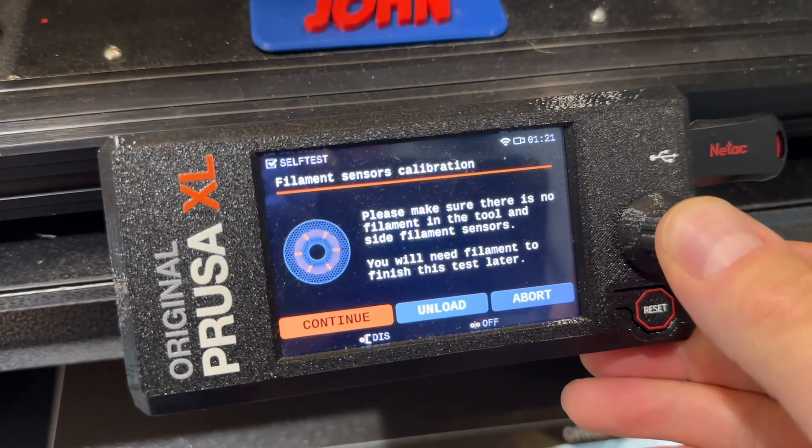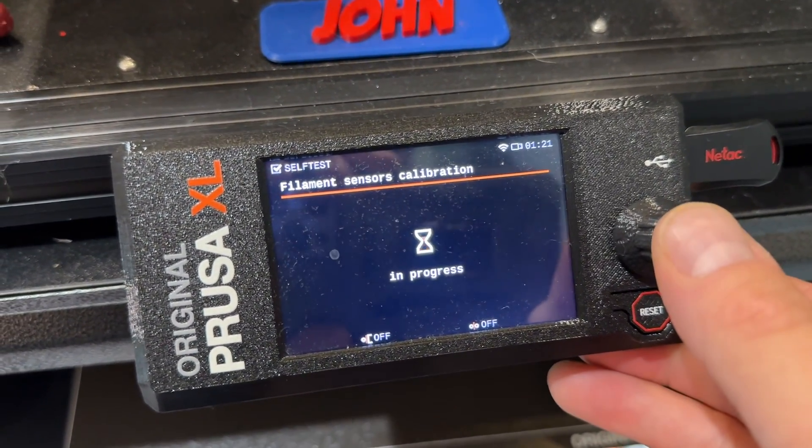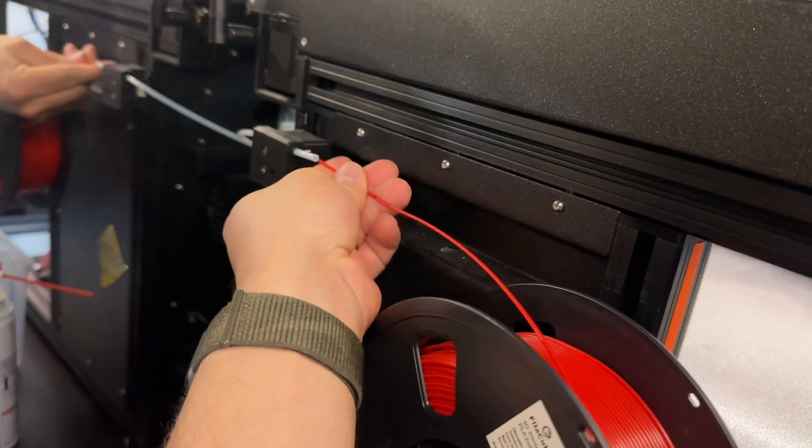Prusa even sent me a new one, and it works fine. There's no filament, so I'm going to hit no. Now I know there's no filament, so I'm going to go ahead and load it in and watch.